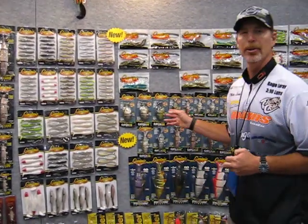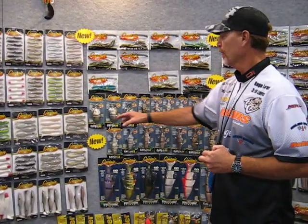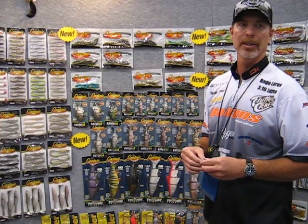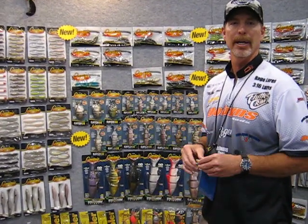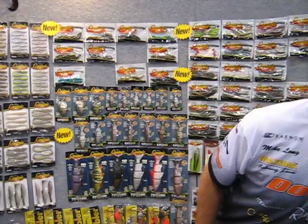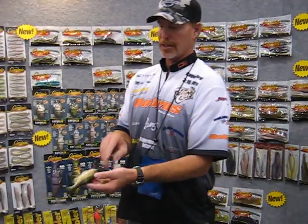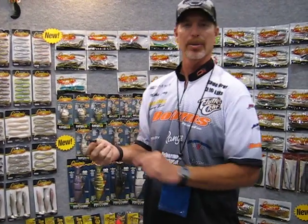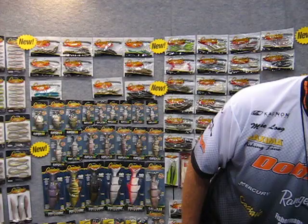It's called the Catch-22 bait. It's a soft plastic bait. You've got the bluegill baits, trout baits, shad — trying to cover all the spectrum of the food chain out there. A lot of different colors. They're a soft plastic bait with ridges, so when a bass grabs it, they collapse in your hand so you get a better hook set. The hook pulls away from it. So the Catch-22 is a really good bait.